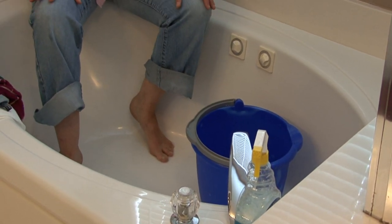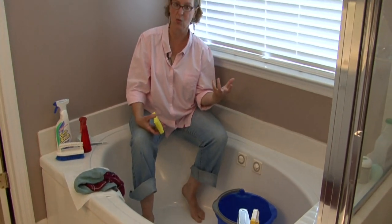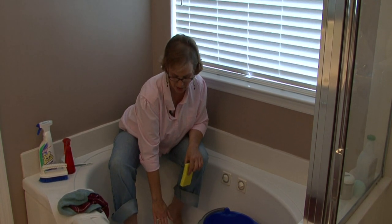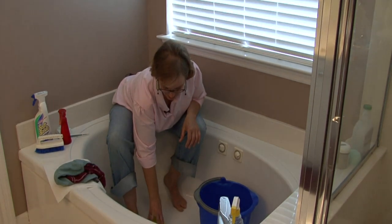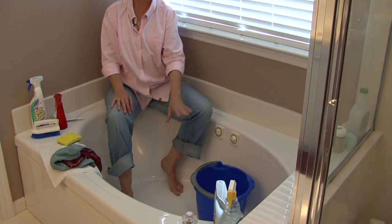If it is rust, I would use a powder that really takes away the rust. I would sprinkle the powder right on the rust area, kind of rub it in, let it sit, and then come back and flush it with water.